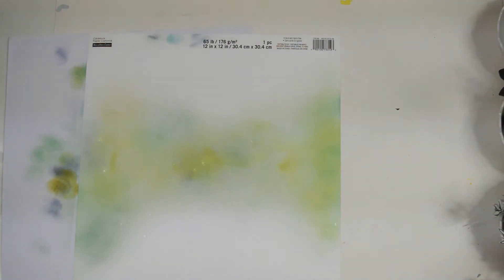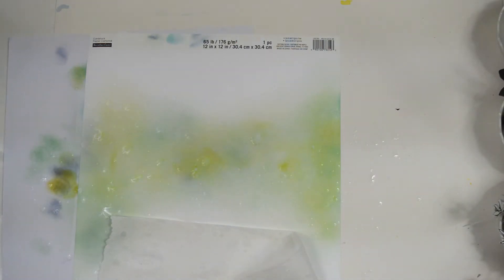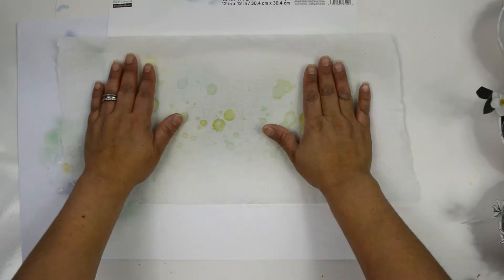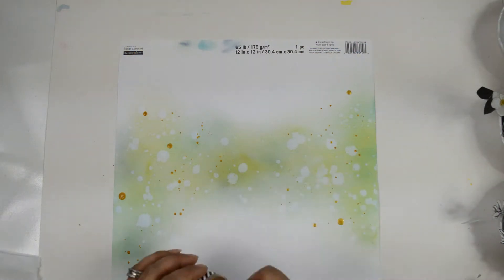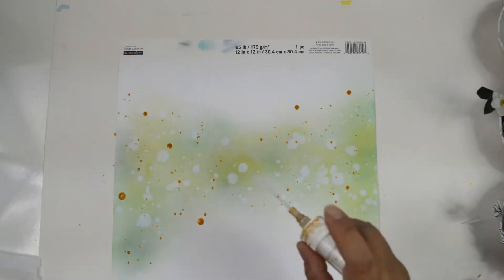Once I have that in place, before I set the background to dry I'm going to watermark it. This is just plain cardstock and all I'm doing is splattering water on it. I let it sit for a few minutes — the water eats away the ink to give a bleached effect. Then I put a piece of paper on top to soak up the excess water, and I end up with a really soft, bleached-looking background. To finish, I'm adding some splatters of gold ink using Heidi Swapp Color Shine, then setting it aside to dry.